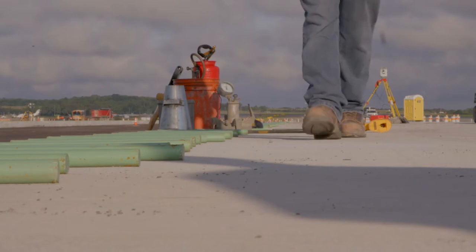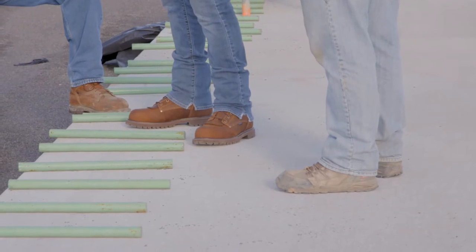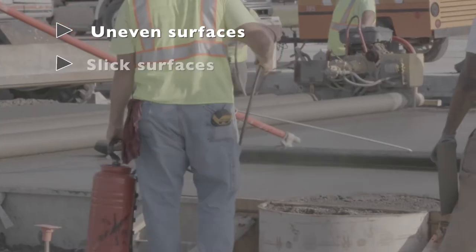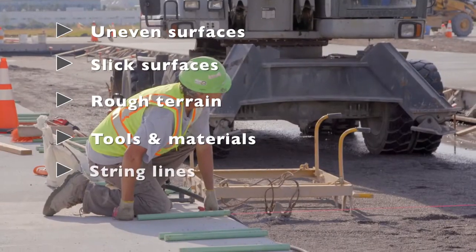There are many slip, trip, and fall hazards present during paving work. Always watch your footing and be aware of the following hazards: uneven surfaces, slick surfaces, rough terrain, tools and materials, and string lines.